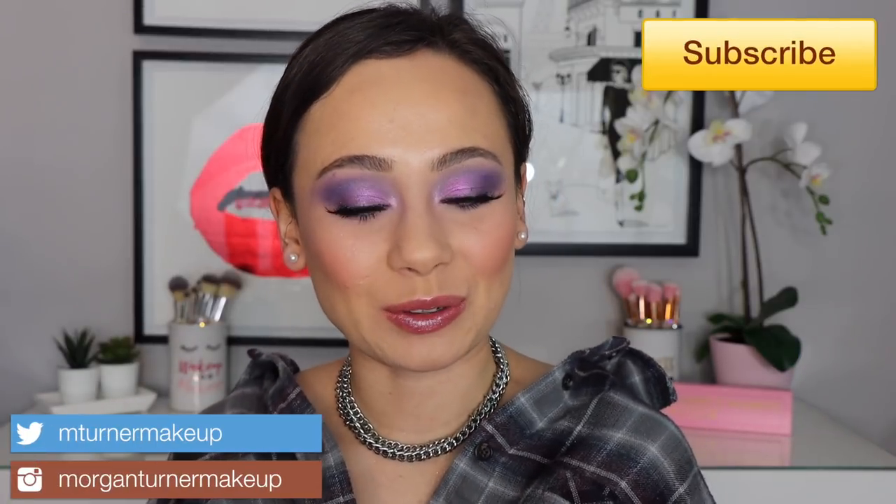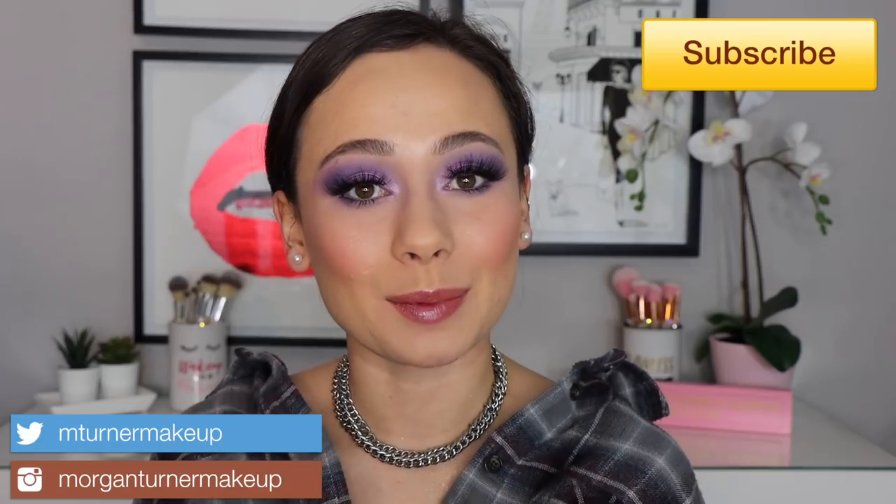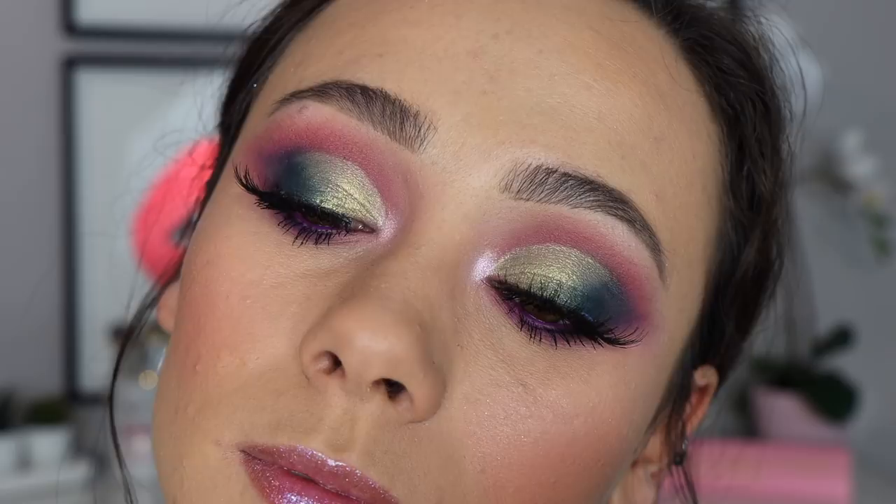Hi guys, what is up? Welcome to my channel. So super excited for today's video. I am going to be reviewing the brand new Jeffree Star Bloodlust eyeshadow palette. I'm going to be giving you two looks — this look and another look that's ten times more incredible than this one.